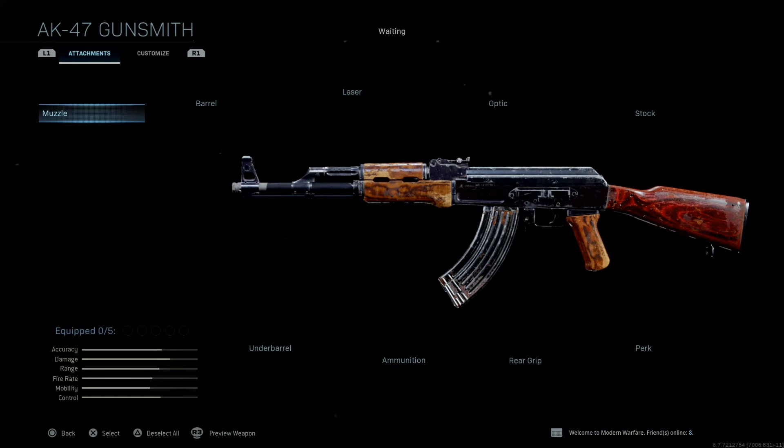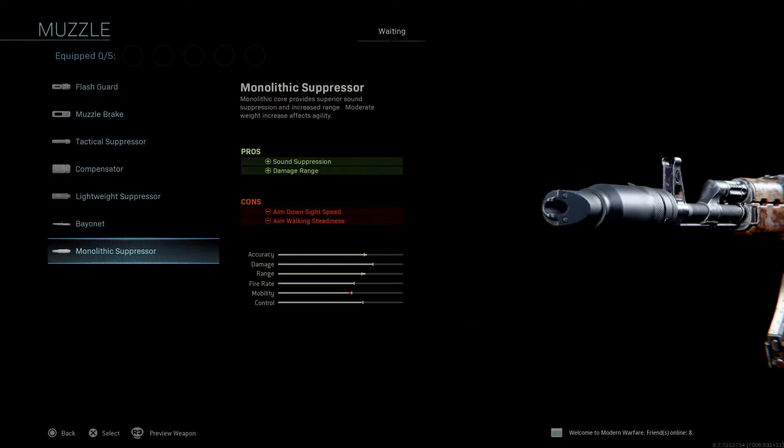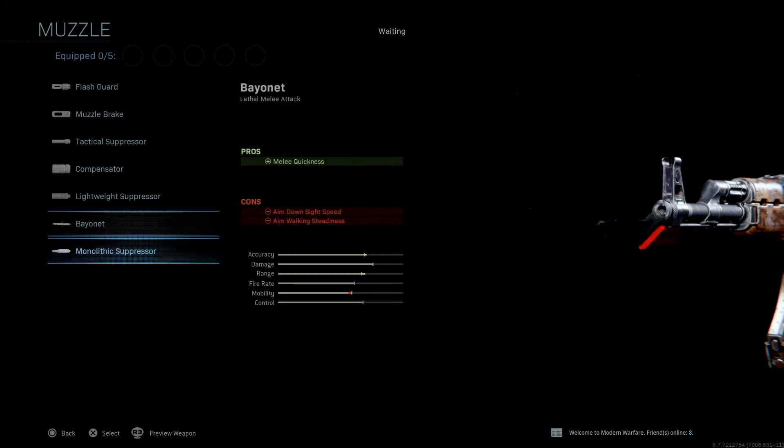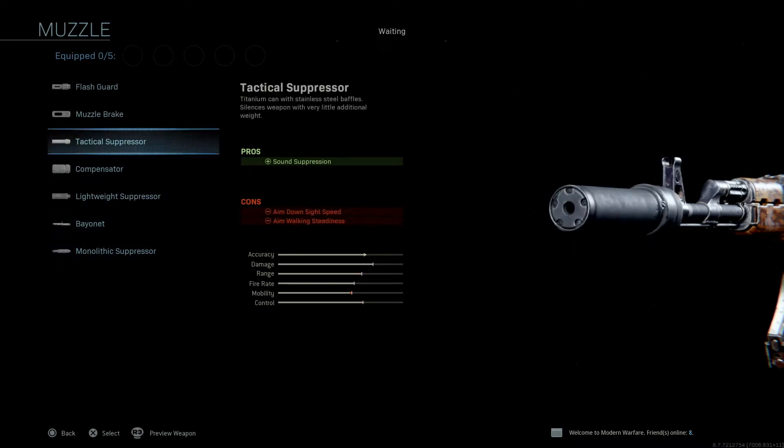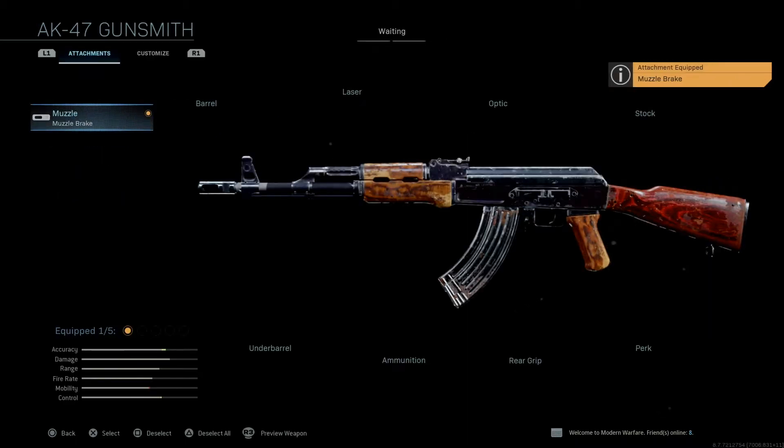Let's just get up into the video. We're going to put a muzzle brake on here. You can run a suppressor — obviously I'm going to tell you to run a monolithic suppressor because it's the best one in the game. You can also run a bayonet. But for all intents and purposes of making this gun correct, we're going to put the muzzle brake on here. It's not the AK-74 muzzle brake, but it'll do. I wish they put the actual muzzle brake for the AK-74 in the game, but they didn't.